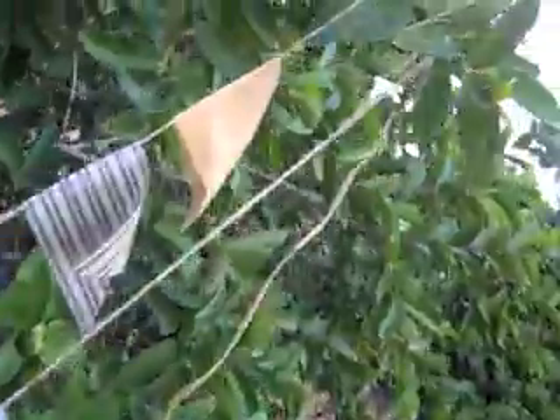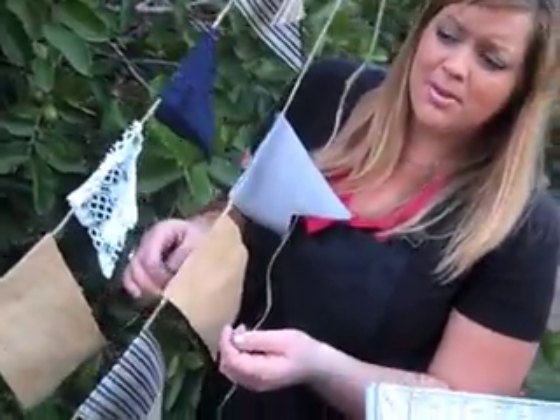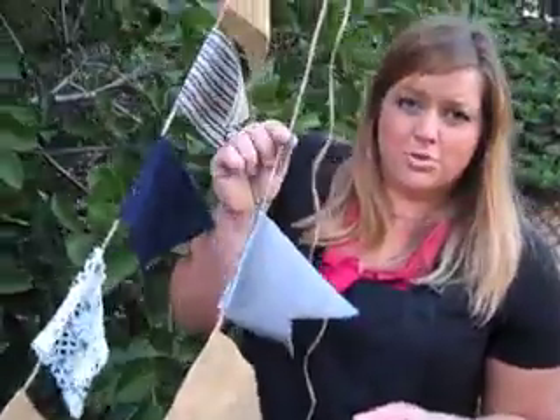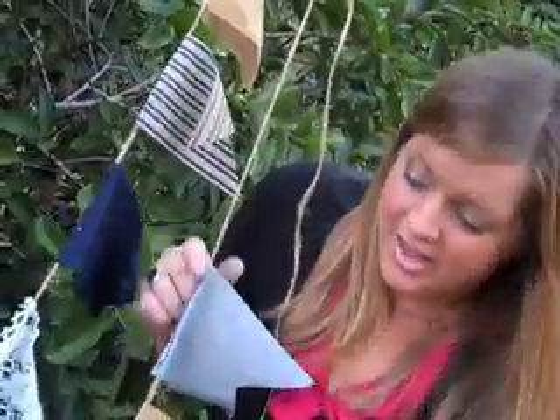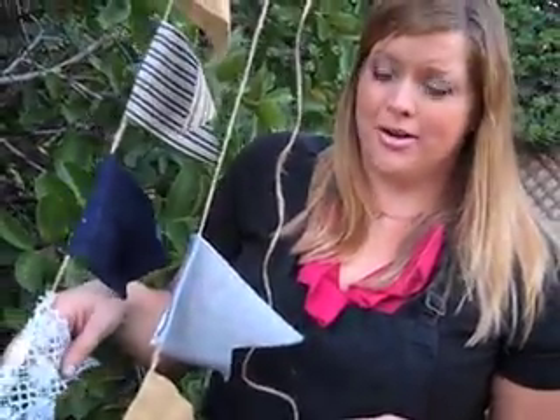Our last thing are our flags. I went to the thrift store and I just got some old rags, some old shirts, some old pants — these are an old pair of jeans I found. I used some of the burlap. I just used a bunch of old stuff, cut it up into these little flag shapes here, and hung it on our jute we got at the craft store. I made this for probably $2 for these little flags here. You can make a ton of them, make them as long as you want. You can hang them all over your house or just behind your tablescape. It's a lot of fun and really easy, and it adds a lot to your party.